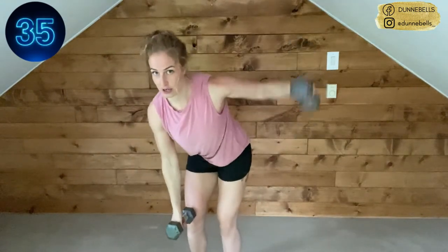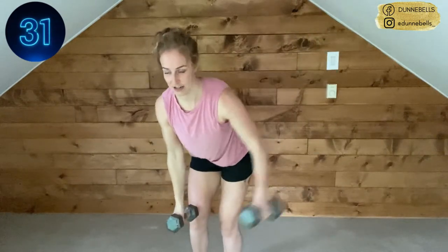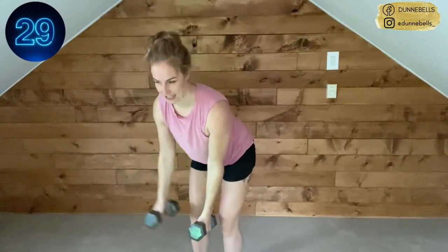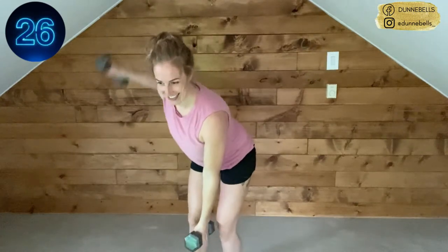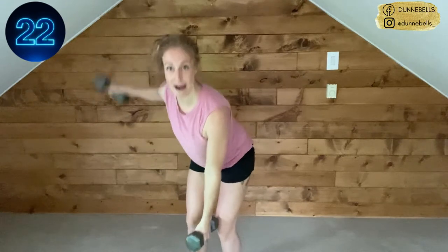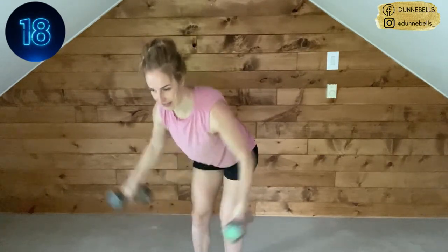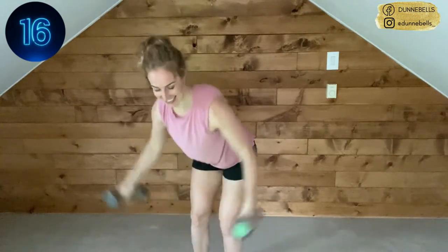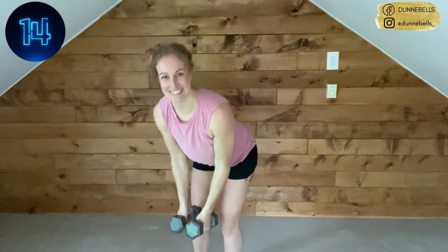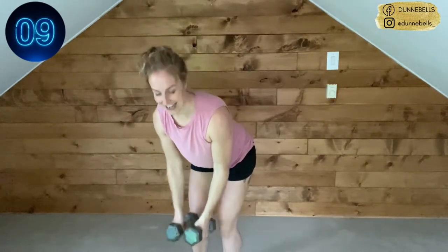Simply turn that into single arm, getting it nice and high, opening up that chest, strengthening those back muscles, improving our posture. If you feel this in your lower back, come up, reset, send those hips backwards. Come on — you're so strong, get those weights nice and high, relax your neck.